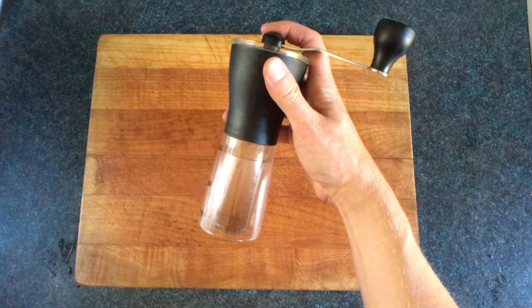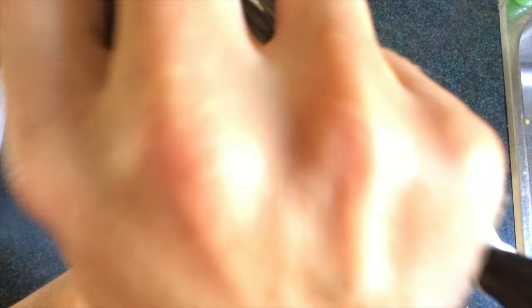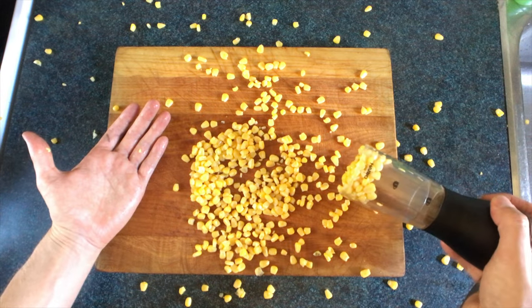And finally, you can take a coffee grinder, place your onion on the cutting board, and give it a nice firm strike. Too hard again.